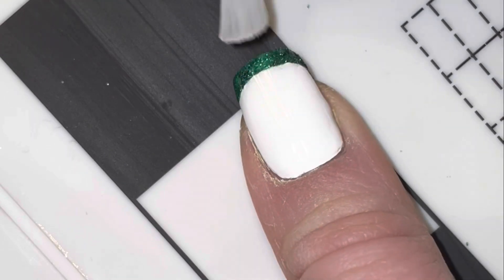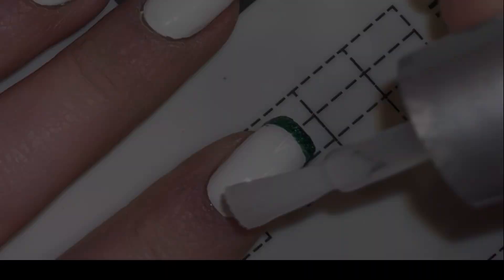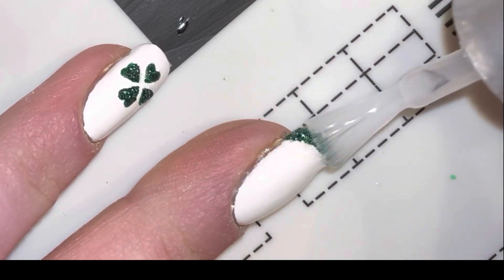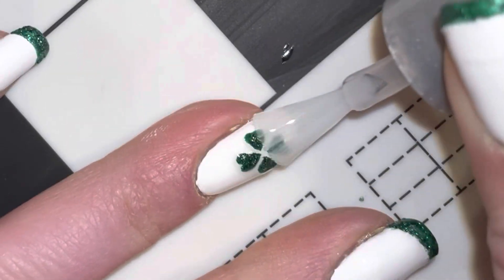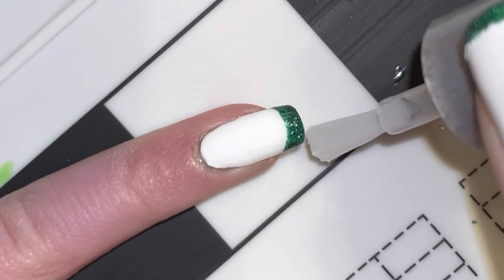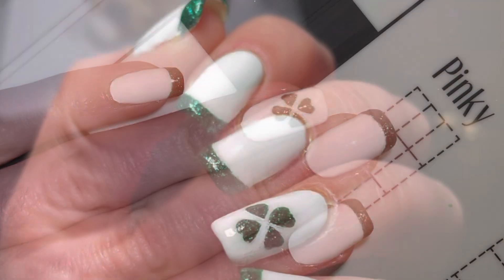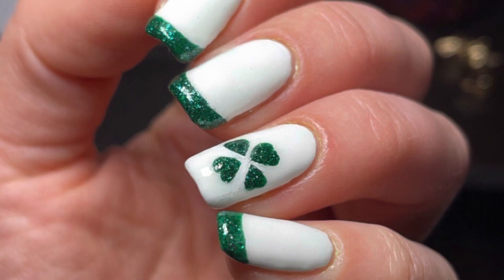Finally, time for the topcoat! If you want to see more videos like this, subscribe. Also, leave a like if you liked this video and comment down below any designs you want to see me do in the future. Bye!